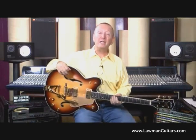Hi everybody, Lawman Mike with Lawman Guitars, that's www.lawmanguitars.com. Now you know we always have really cool guitars for you here on our website, this one is no exception. What I have for you today is a beautiful 1967 Gretsch Viking.